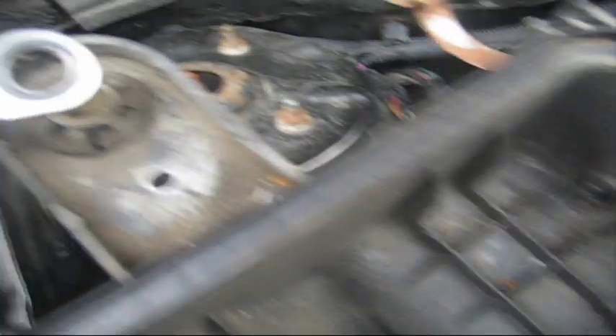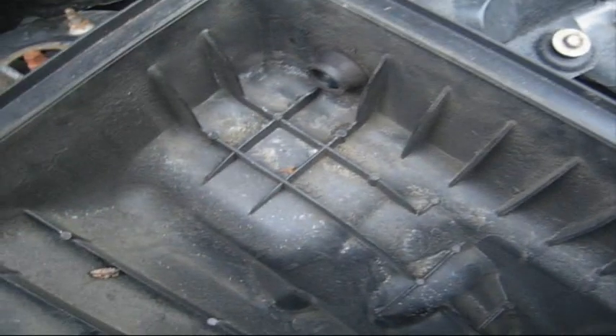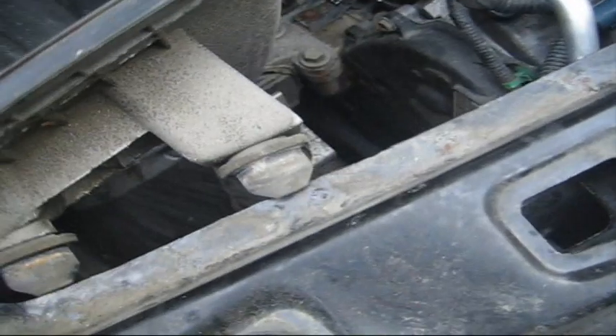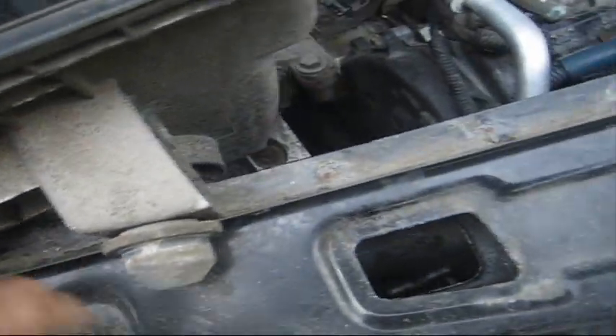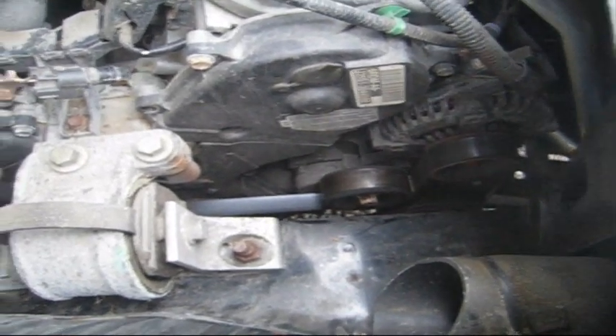Once you get the sensor out, you have this bolt in the back of the housing — that's a 10 millimeter. Get this bolt out, and then you have to pry this out. You have these two rubber nipples. Get this out of the way. These two rubber nipples are just plugged in here. This gets pulled back and then out.